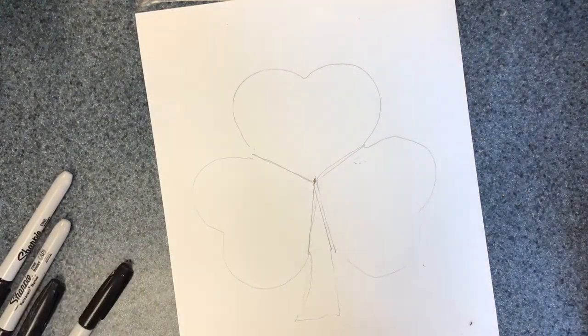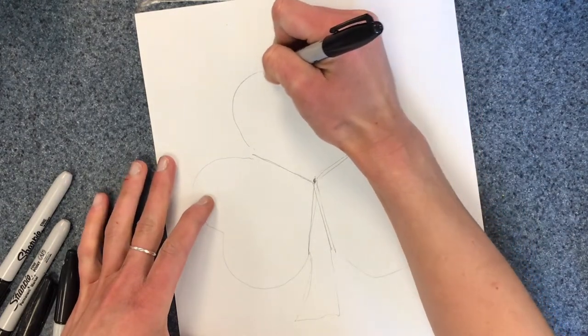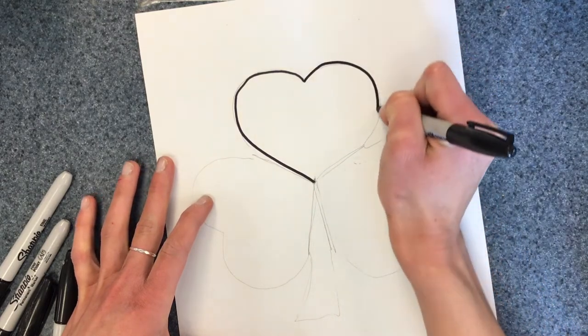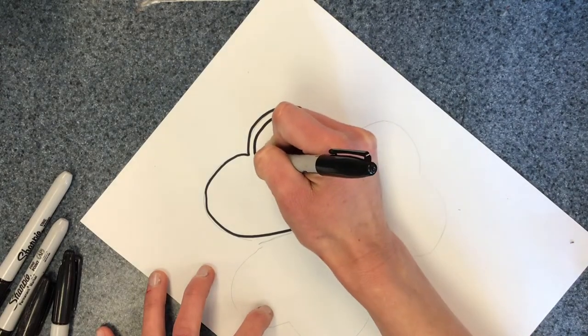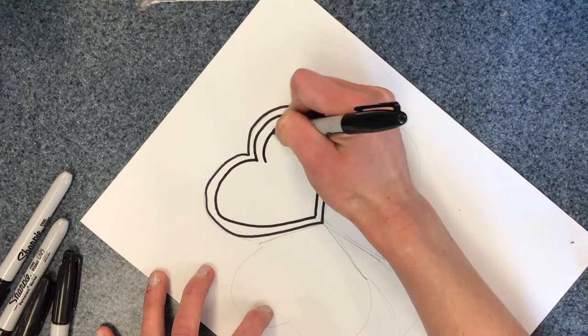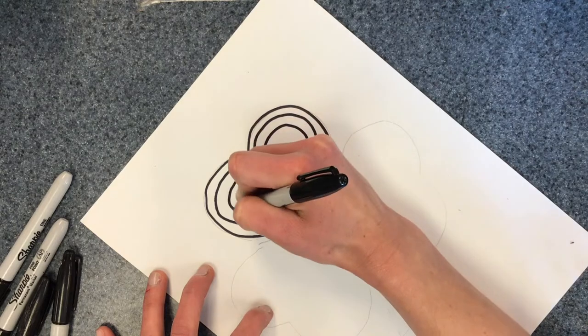Now I'm going to use my sharpie and I'm going to create some concentric hearts, meaning I'm going to have a heart here and then I'm going to make another heart inside of it. And I'm going to keep going until I can't make any more.